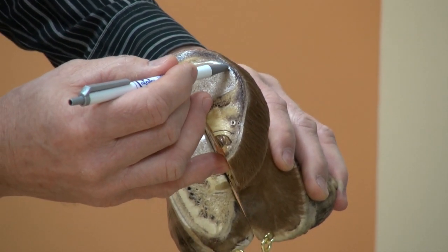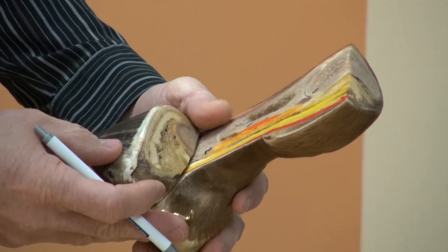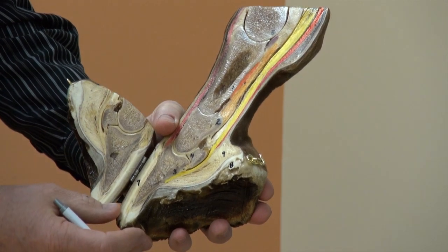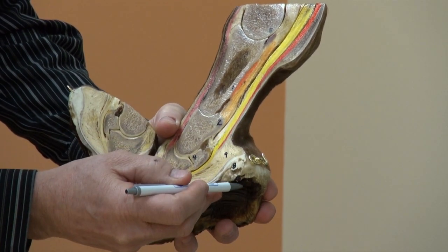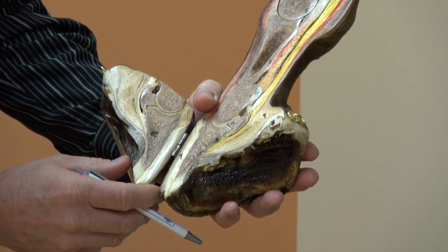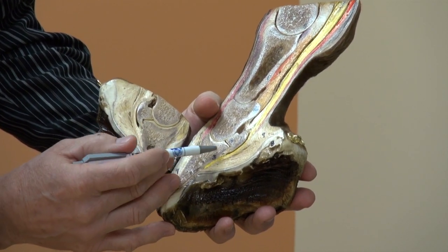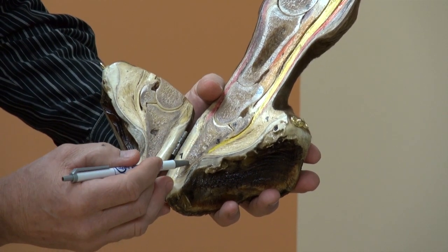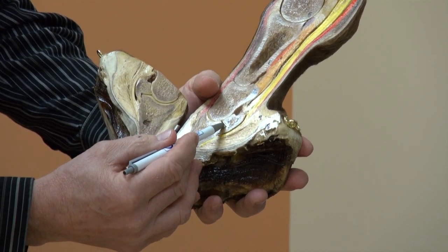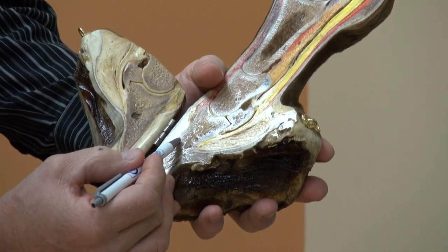Collateral ligaments on both sides. The ergot. The bulbs of the heel. The fetlock, pastern area, and hoof. The extensor process of the coffin bone, the palmar process, and the tip of the coffin bone. Vascular channels within the coffin bone that feed and supply nourishment to the laminae.